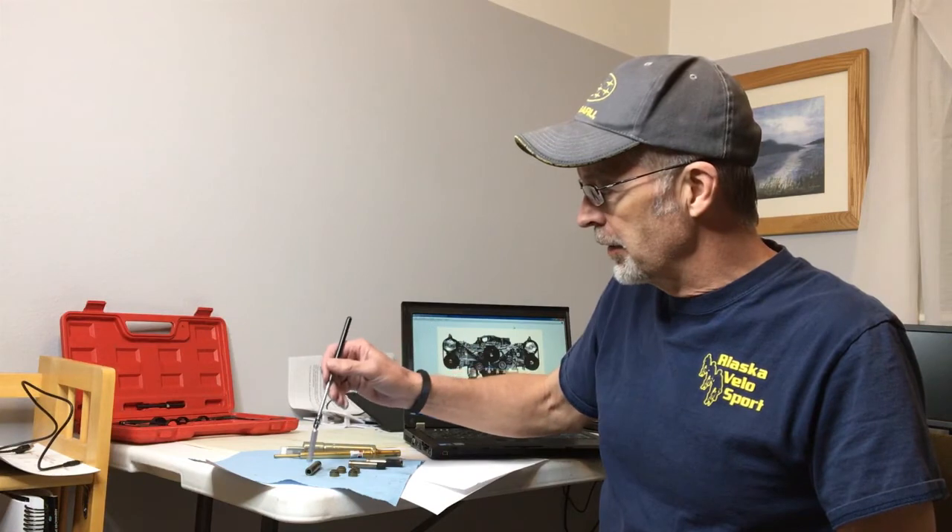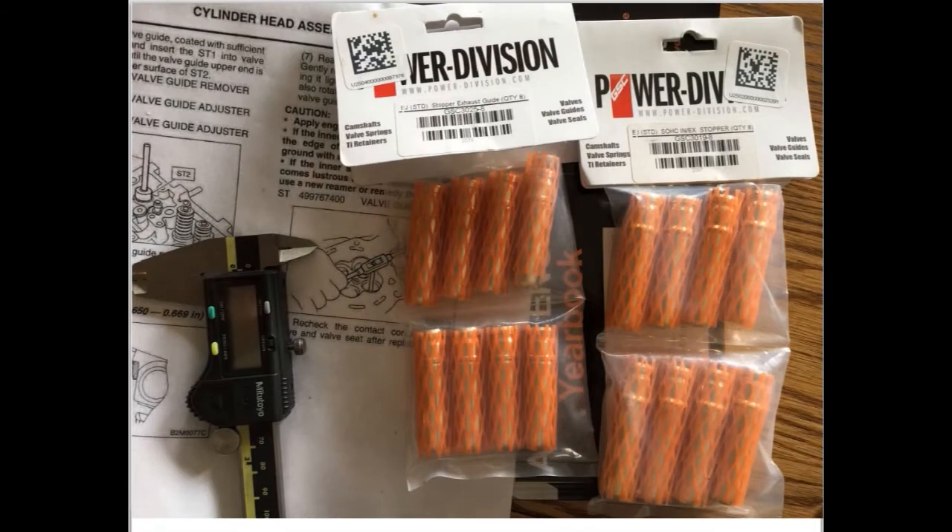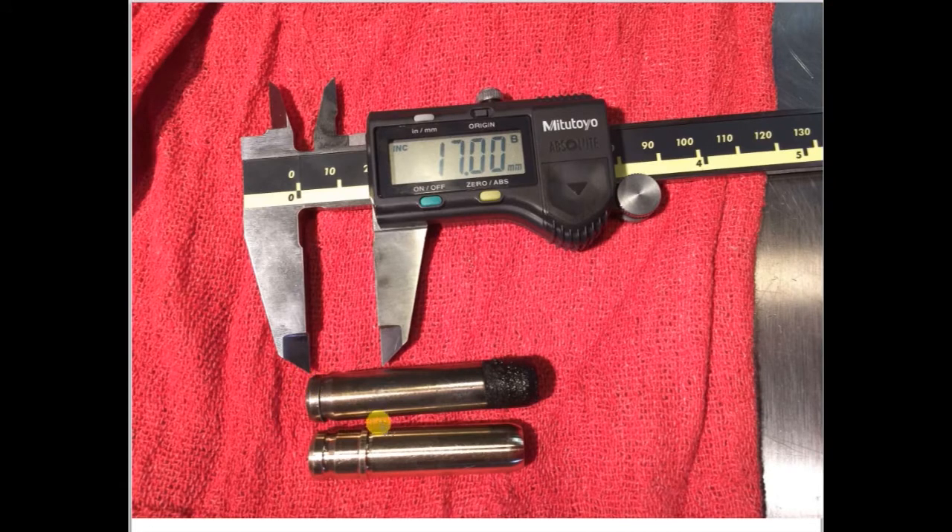There's a simple test to determine if your valve guides are made out of iron. We'll just use a magnet — and we see that the magnet picks up the valve guide, so this is a cast iron valve guide. Here's a source for bronze valve guides; I'll put a link in the comments section below. These guides also have a machined shoulder to prevent the guide from slipping.